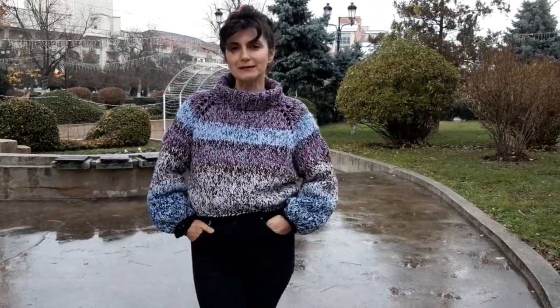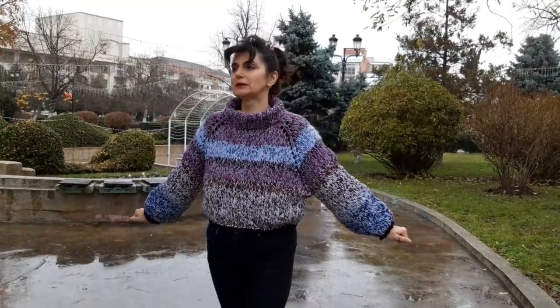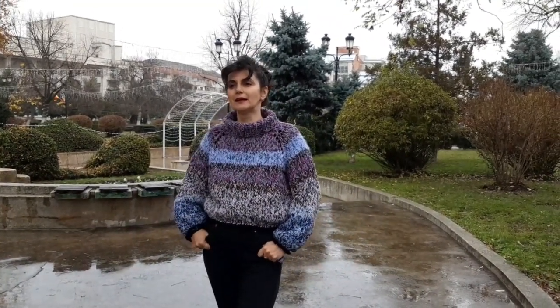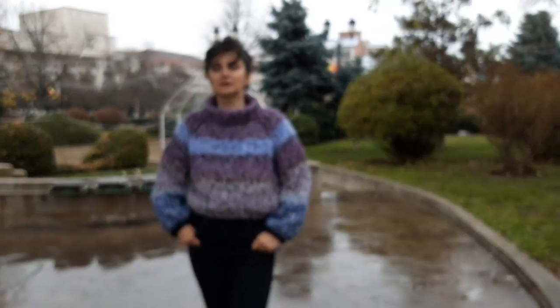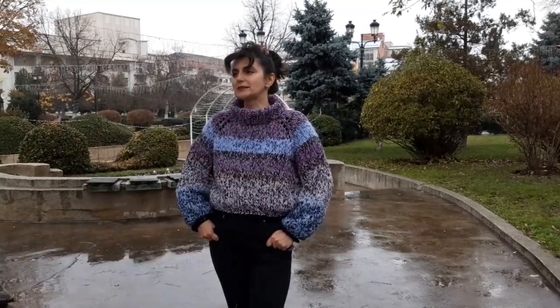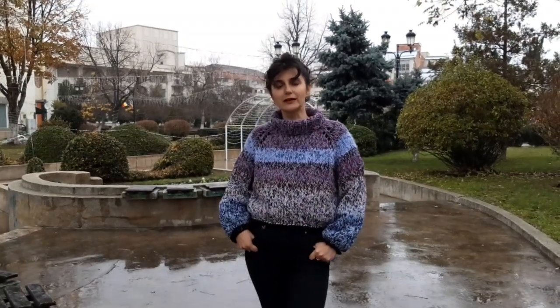Bineînțeles, nu în ultimul rând, ci în obiecte decorative. Astăzi vă prezint primul meu pullover cu metoda raglan pe care l-am efectuat, dar din întâmplare l-am prezentat abia acum. Este un model de inspirație latino-american, pentru că m-am inspirat de la fetele din acea zonă geografică. Trăsătura de bază a acestor lucrări este faptul că ele preferă mixturile de fire.